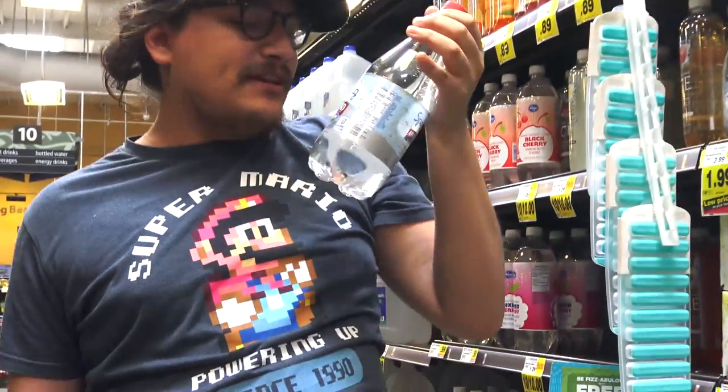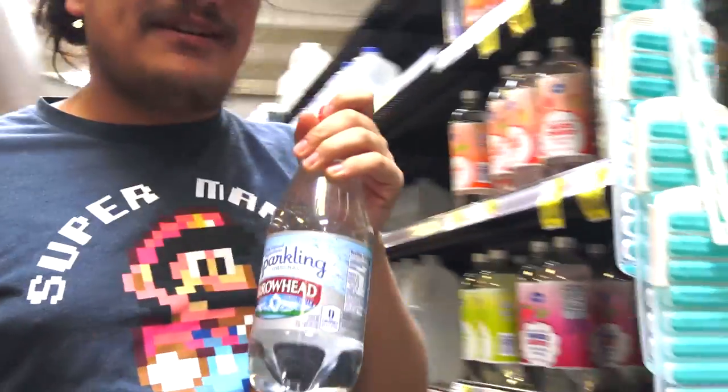And now to make it extra crispy we're gonna get some sparkling arrowhead water because some fat Australian guy told me to do it. So I'm doing it.